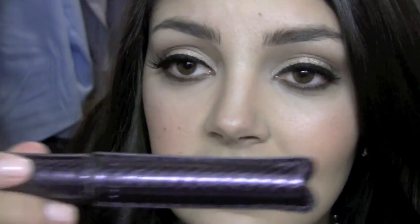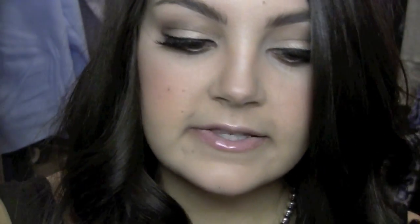And then I used Tarte's Lights Camera Lashes mascara, which I do really like. I got this back around Black Friday in a $10 set and just opened it for the first time. Then I put my Ardell 120 Demi lashes on. I set it with the Skindinavia No More Shine, and the only powder I applied as a setting powder is the Invisible Set Powder from MAC.